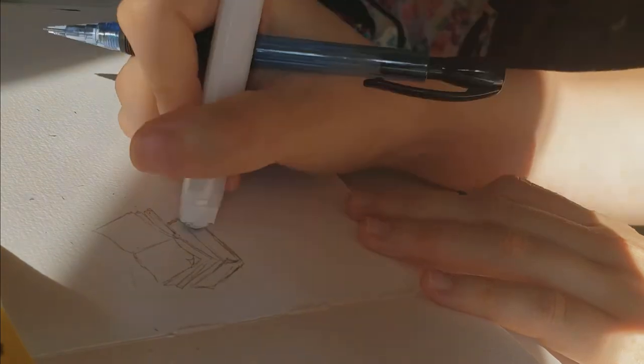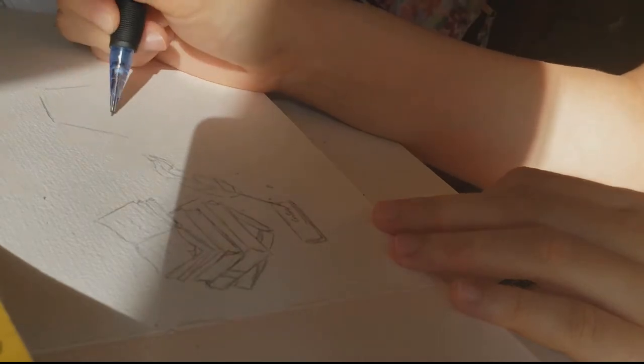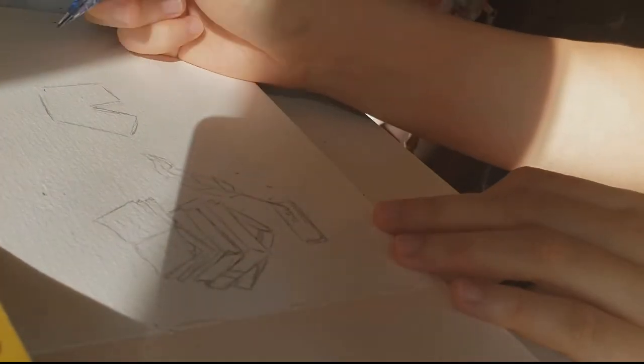More on that later. And now for the sketching. I'm just coming up with a very literal representation of each goal. For example, for my book-related goals, I'm drawing a stack of books. Keeping it simple but trying to pack a lot of meaning into each one.